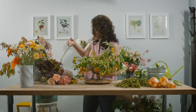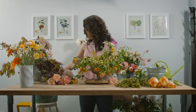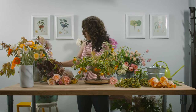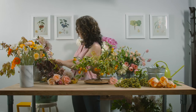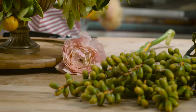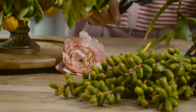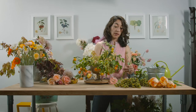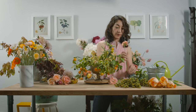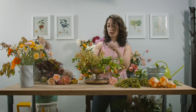I've got some lovely ranunculus here. Ranunculus are beautiful because when you buy a bunch they all have different shades, and as they open their shade changes too. I love using them — they're one of my favorite flowers, and they just last forever. I'll continue adding some ranunculus.